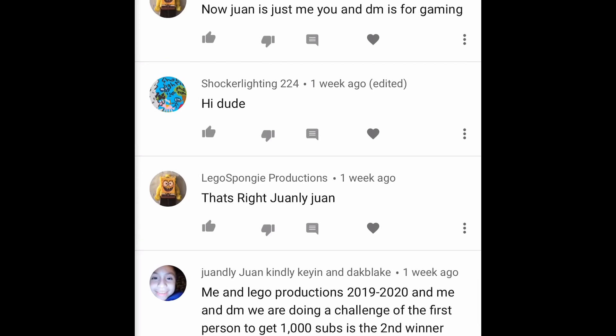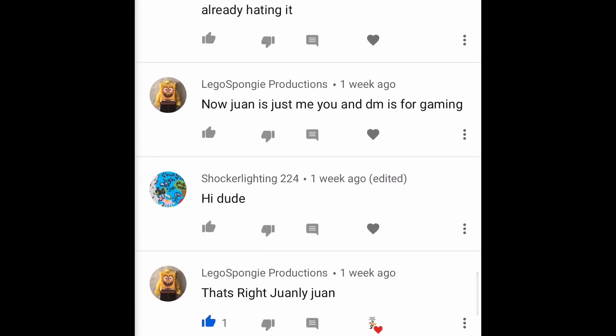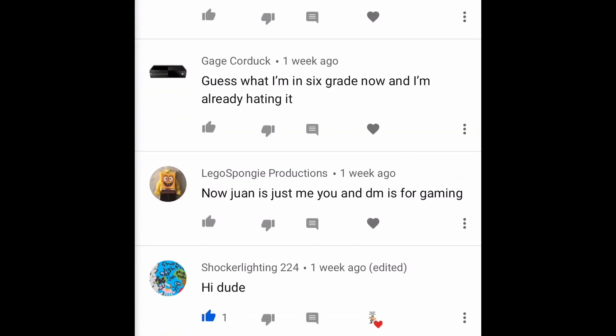Lego Spongy Production says 'that's right' — and Shocker Lightning 224 says 'hi dude,' good to hear from you! Lego Spongy Production says 'now it's just me and DM for gaming.' Okay, cool.